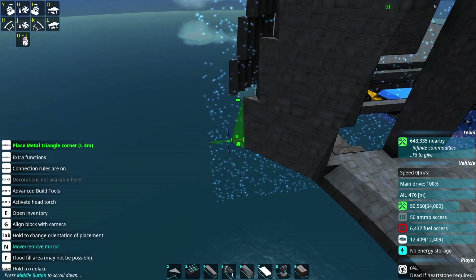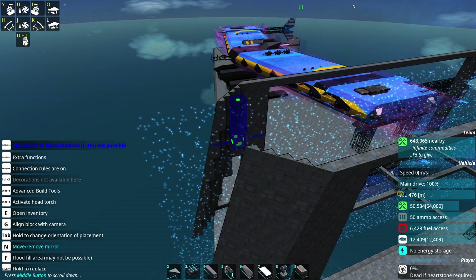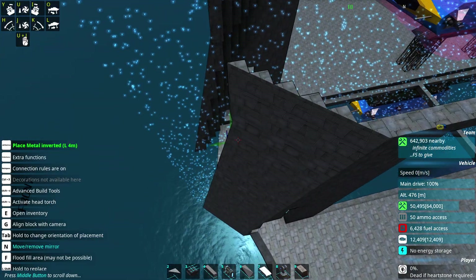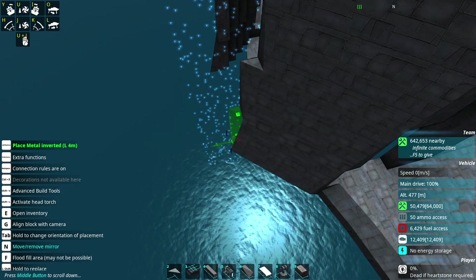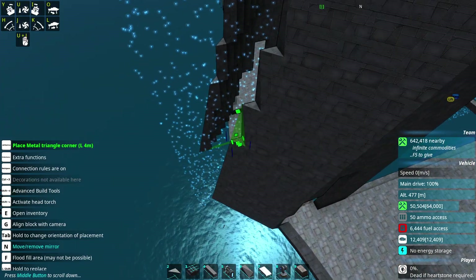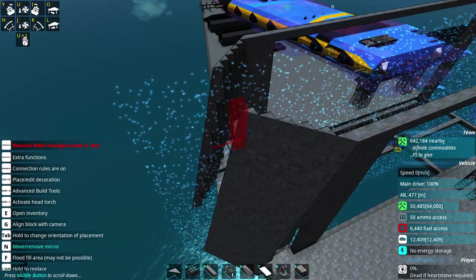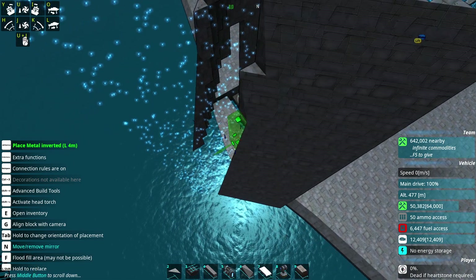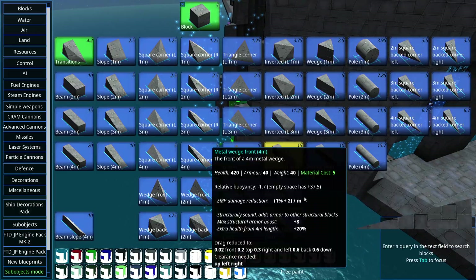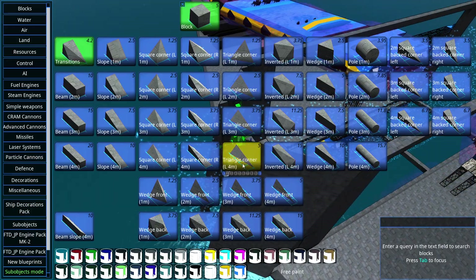There'll definitely need to be some containers in it, so that'll be some of it. We could also just use a lot of it as empty space — we could potentially have a large amount of spaced armor and fit the components more towards the middle, with redundant empty spaces to help repel fire. Or by the time we start building the CRAM turrets, we might decide they need loads of space and it's mostly full of those anyway.